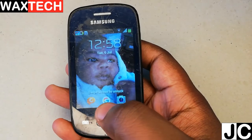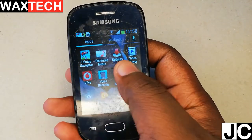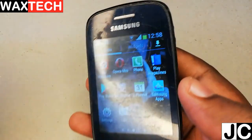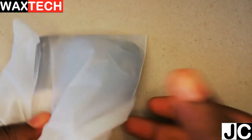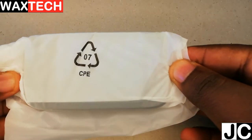This is a Samsung Galaxy Pocket — it's been around for about 10 years and it's perfectly working. Everything on this phone is working. To avoid water damage, we're going to put this phone into a plastic bag so that we only investigate the effects of freezing. Now let's go to our freezer and put this bad boy in.